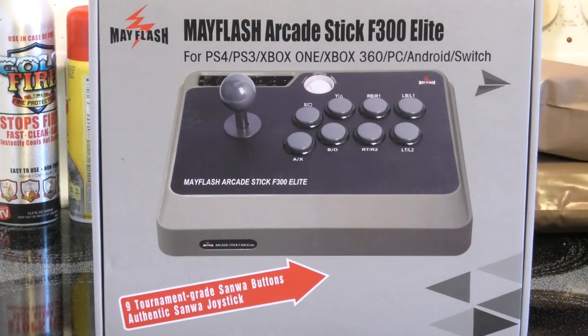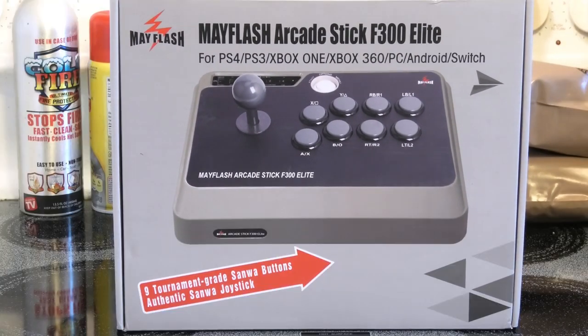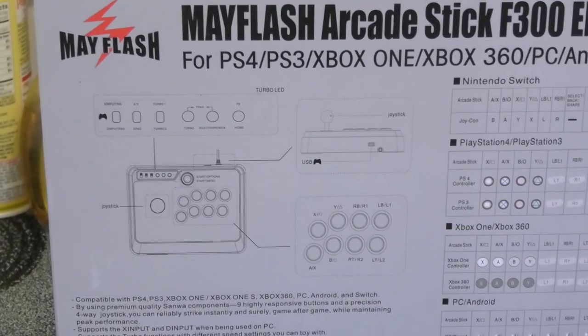Alright, this just came in the mail today — the Mainflash Arcade Stick F300 Elite. We're going to check it out and see if it's any good for retro gaming. Let's zoom into the back of the box a little bit.